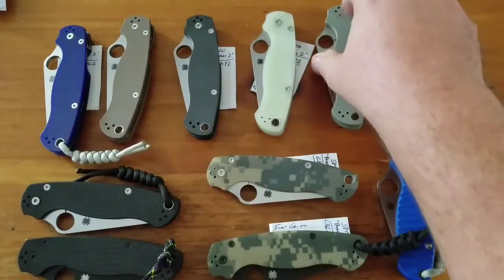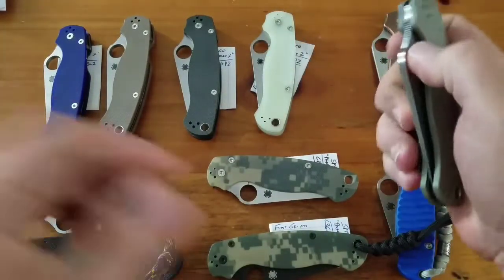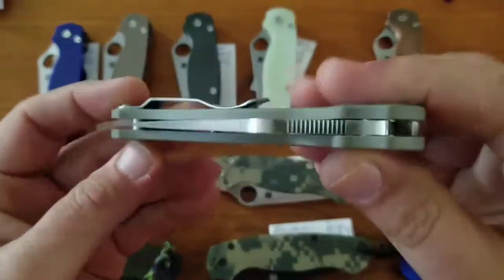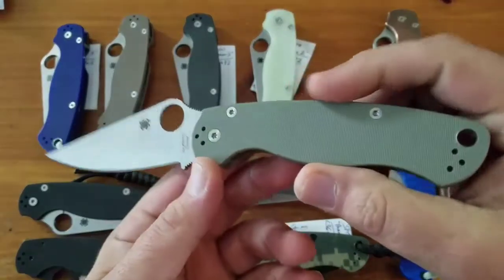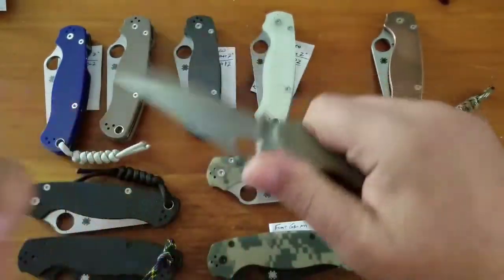Next up is the Lmax in foliage green — this was a Bento Box exclusive. Great knife.